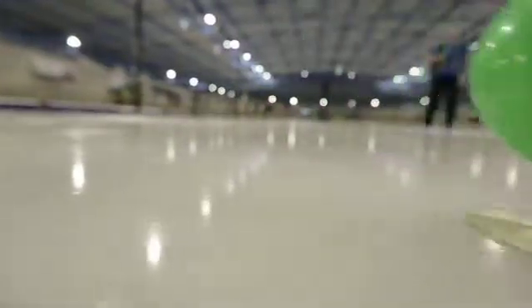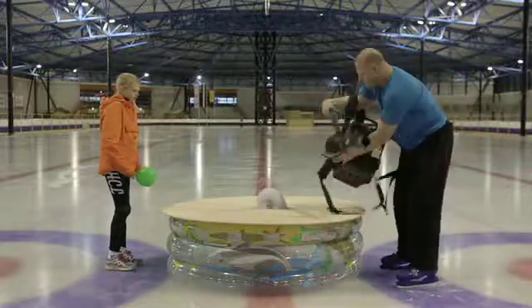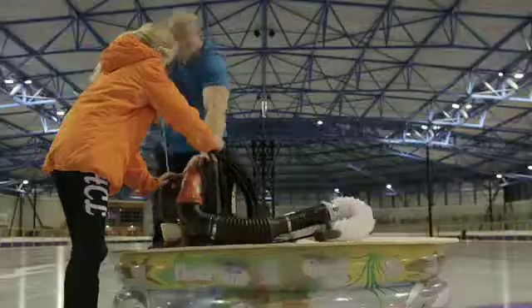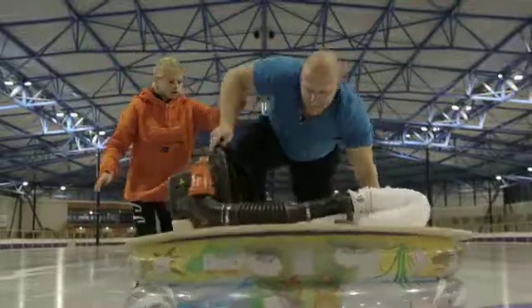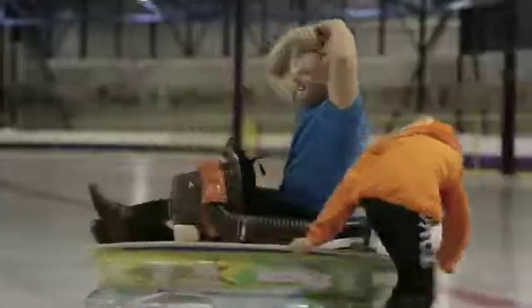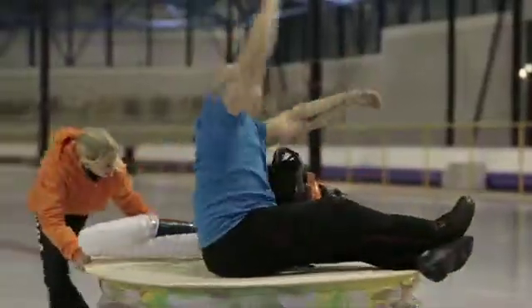What does Johan want to do now? A leaf blower and a plank on top of a swimming pool? Johan thinks what you can do with a balloon and a CD, he can do with bigger objects. The leaf blower blasts air under the plank — it floats. Johan has no friction with the ice. How do you move around? Shall I push you? Now Johan can finally do a pirouette. But it's not really that handy.